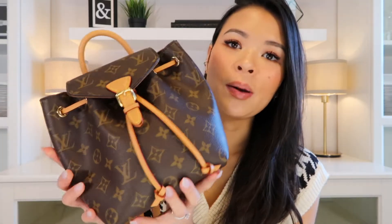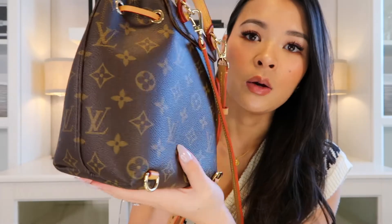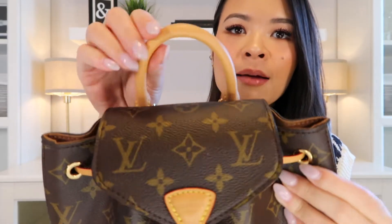The Montessori BB also uses the same coated monogram canvas for about 95% of the bag, so it's equally carefree against rain, snow, and spills — just wipe it clean. The trims are made of untreated cowhide leather, also known as Vachetta leather, which comes in a lighter beige-brown tone. This leather will patina and darken over time with use, oils, water stains, and exposure to sunlight — so it does require some extra care.